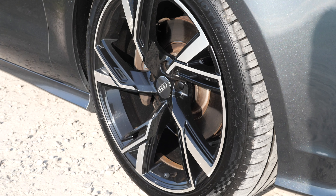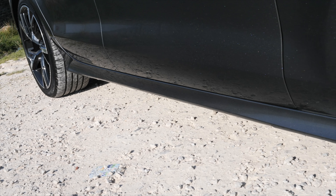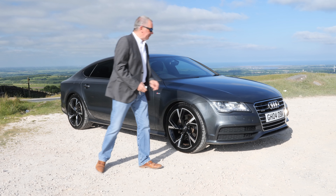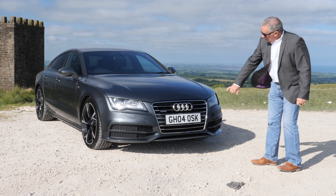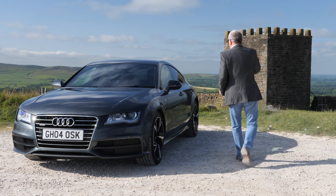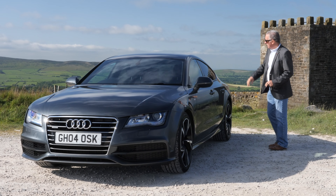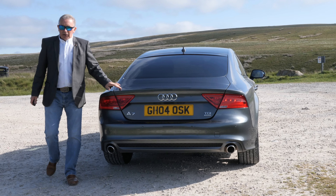Diamond cut piano black multi-spoke alloy wheels with a wide design spoke shape. There's a little aerodynamic extension on the sill, Daytona grey metallic I think it is. Milano leather — lovely car, drives fantastic too. We've got high-pressure headlamp wash, front parking sensors, a little chin spoiler at the front, all-important Quattro badge, rear privacy glass, and frameless doors — black window surrounds.